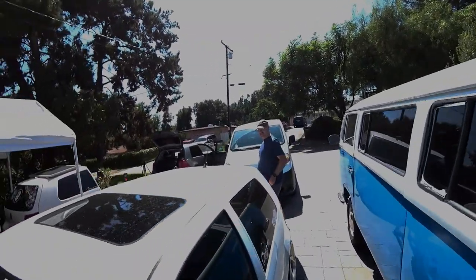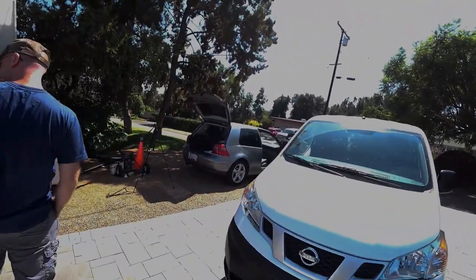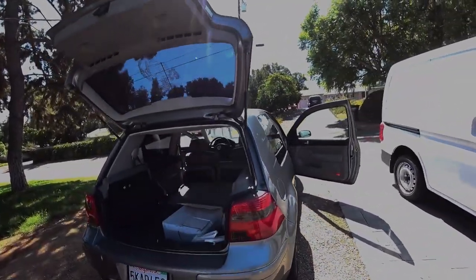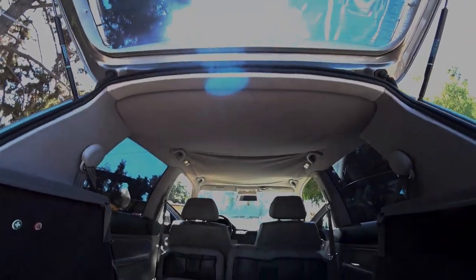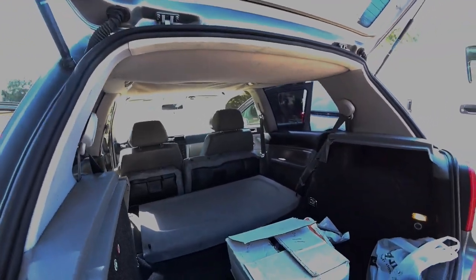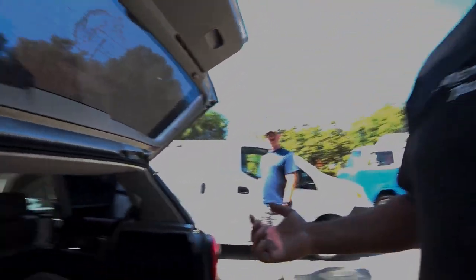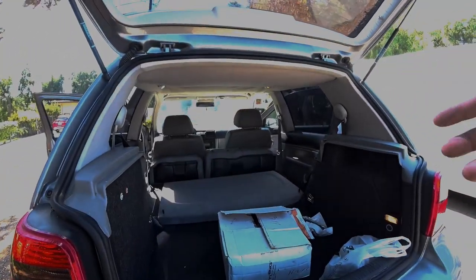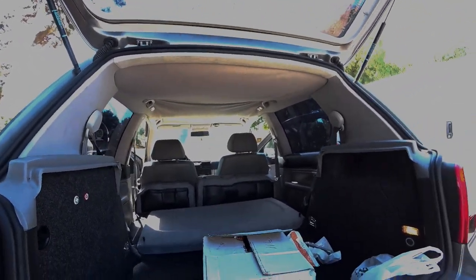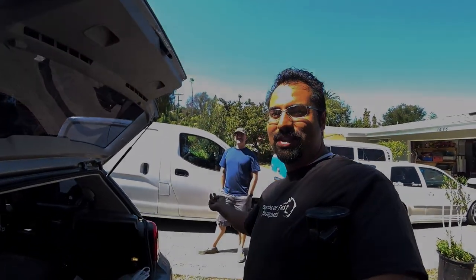Hi everybody, Pinchy Al here and we have a guest star today, Steve. How's it going? And his Mark IV. We're doing his headliner today. So this is going to be a three-part episode. We're going to show you how to remove the headliner of a Mark IV, remove all the adhesive — which is the prepping — and then show you how to wrap everything. Then on episode three, how to install it all back without damaging everything along the way. So stay tuned, right here at Pinchy Al's garage.